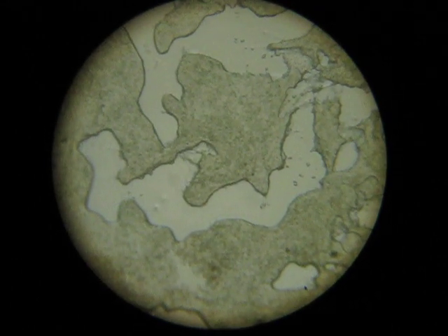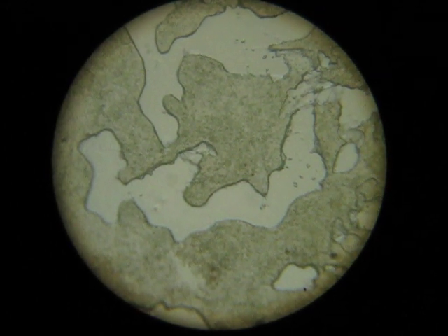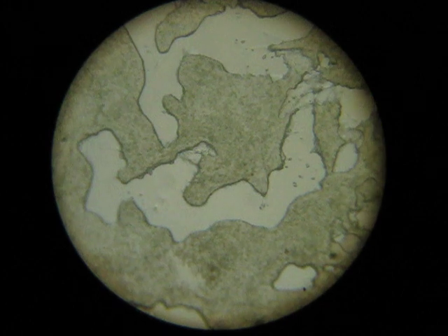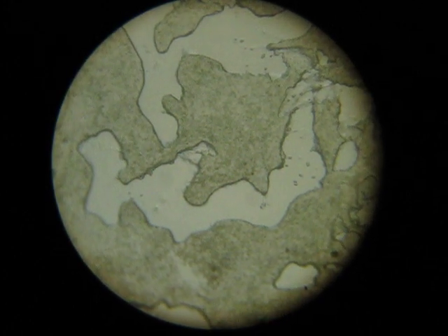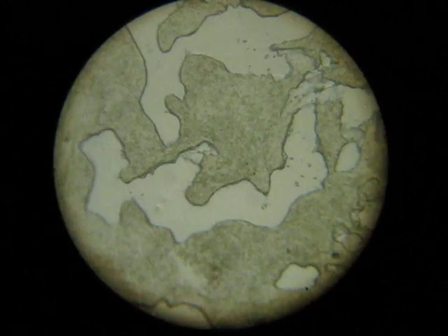Here we have got another image. Can you see those? Okay, so let's try a lens of more magnification.